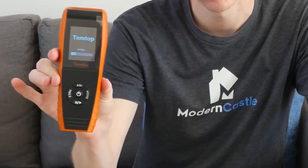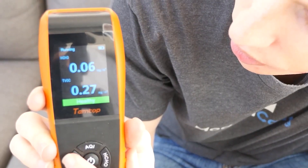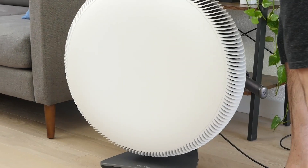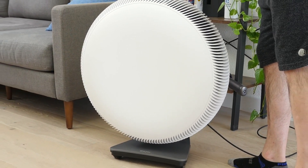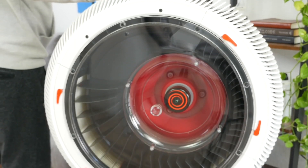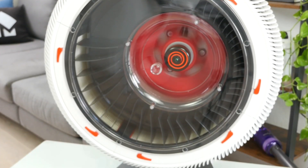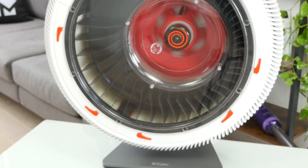For our purification test, we place the IQ Air Atom X in a medium-sized room in our office. With an air quality detector, we take a baseline measurement of the air quality. Next, we ran the Atom on the maximum fan speed for one hour, letting it purify the air. After one hour, we took another measurement of the post-test air quality, which we can use to compare to the baseline and determine air quality performance.